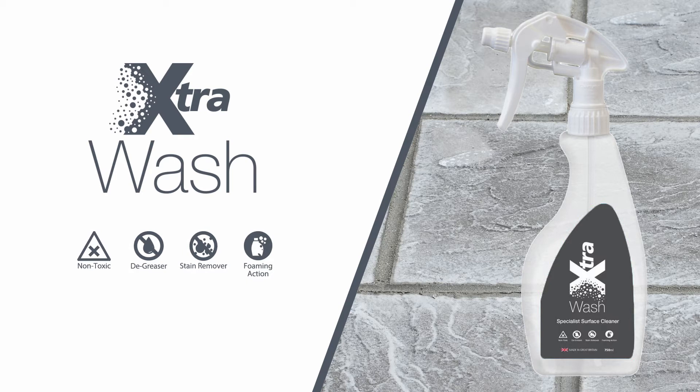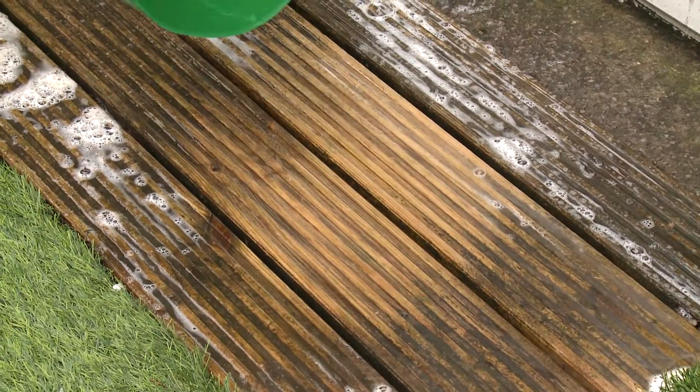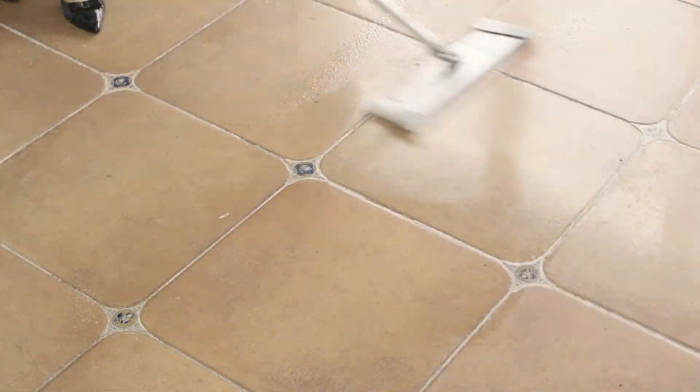It contains no harsh chemicals or bleach. It is fully biodegradable, giving amazing and quick results on decking, paving, and even concrete.